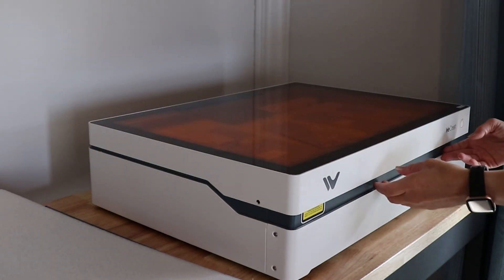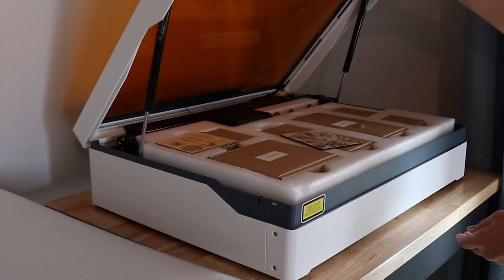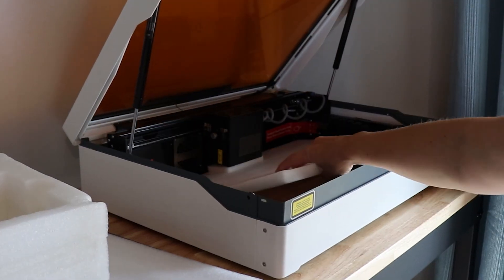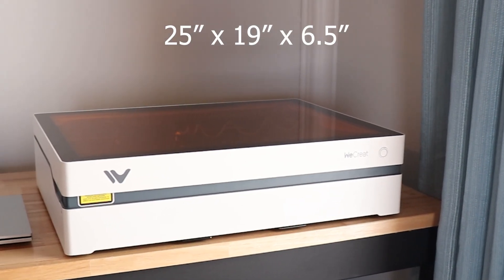When I got the Vista, I opened it up and this machine is almost all pre-assembled. The whole setup was really easy — from taking it out of the box and reading the included instructions, to the setup videos that We Create puts out. It is just really easy.